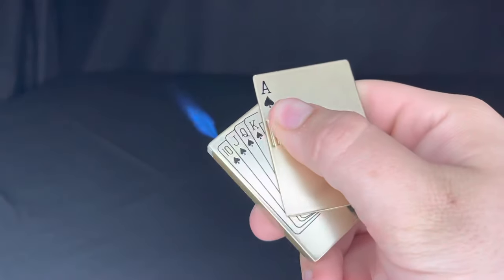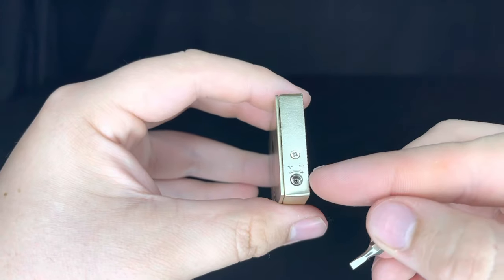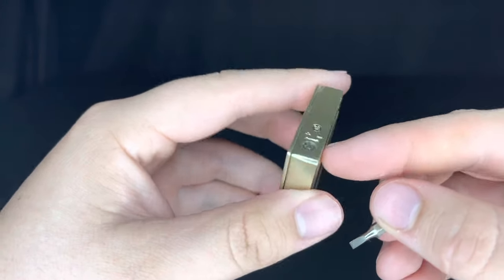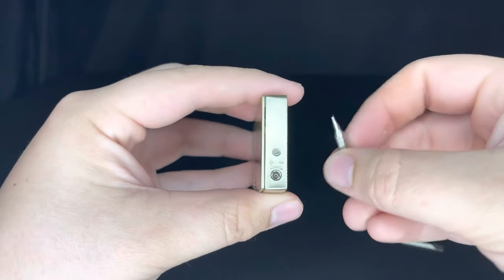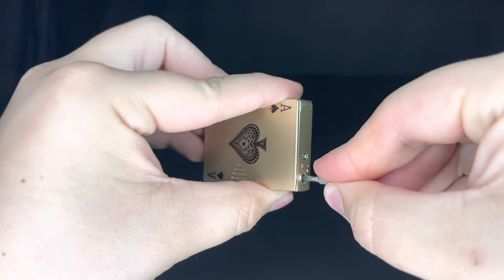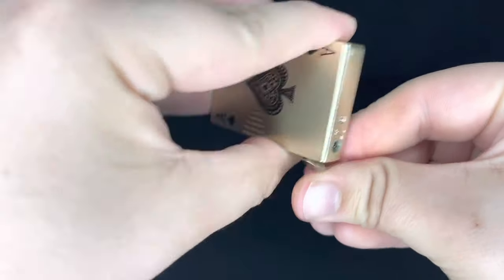Hello everyone, today I'm going to be showing you how to refill our lighters. First off, you're going to want to locate the nozzle — typically it's just on the bottom or somewhere hidden in the lighter. You're going to want to get an object and drain the lighter by pressing on it; there should be gas that comes out.